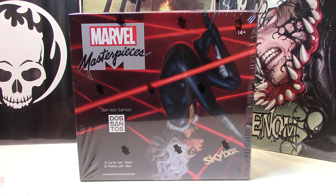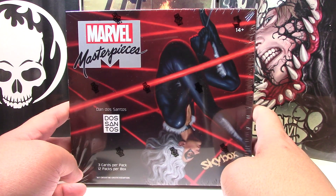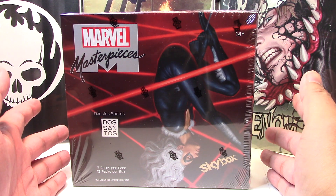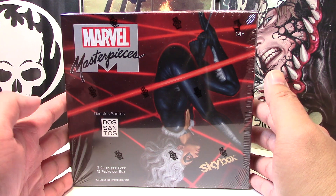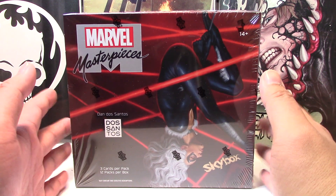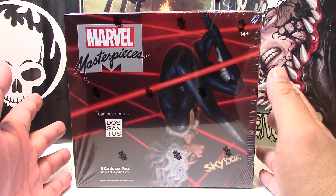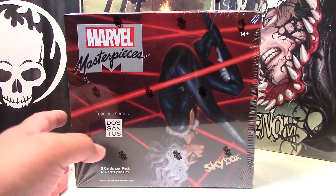Hey guys, so many of you already know that this year's 2022 Marvel Masterpiece has been released, and I was crazy enough to buy one box. What it cost was basically $1,000 Canadian — it's not cheap. Right out of the bat, I would throw caution to the average collector that this may not be the most financially sound decision, but that's not to say this set doesn't have cool hits, because it certainly does. So I'm very happy to open a box and see what's inside.